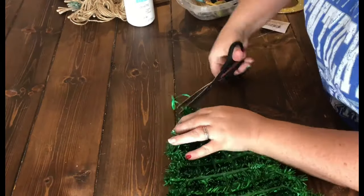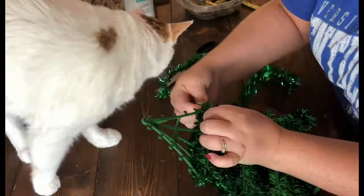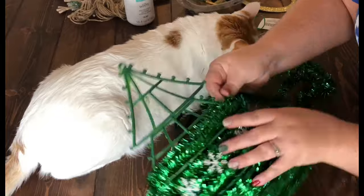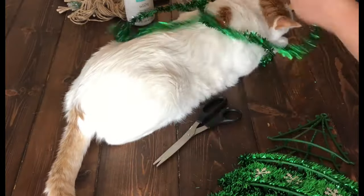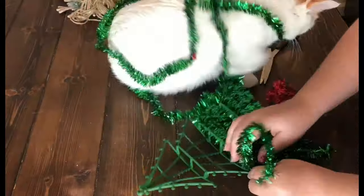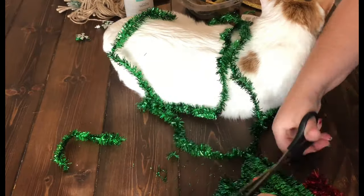The first thing you need to do is get rid of that tinsel — it's very easily cut and unwound from the tree. As you go along, you'll see there are some snowflakes and other little embellishments. Save those in case you want to use them later. As it turned out, I did use some of those snowflakes, so put those to the side and remove all the tinsel from your tree.